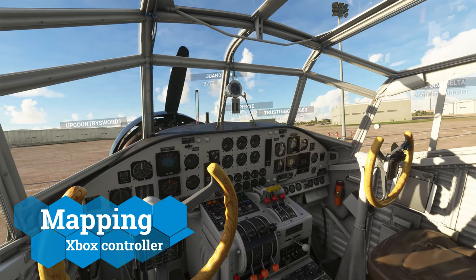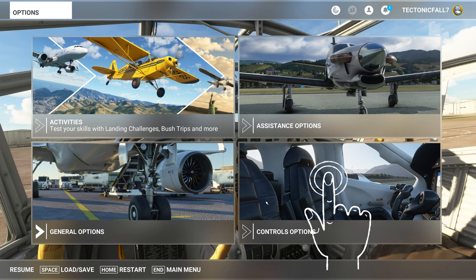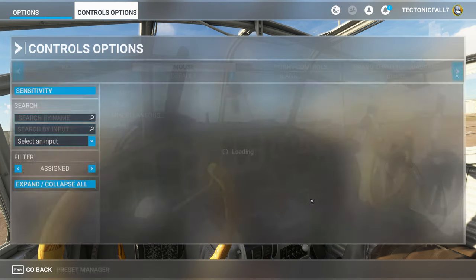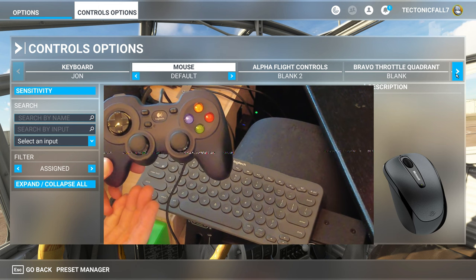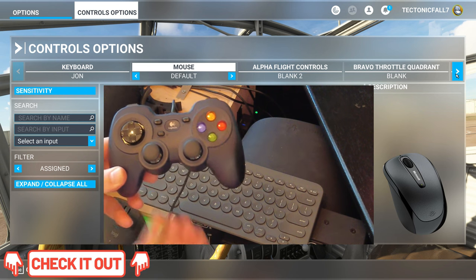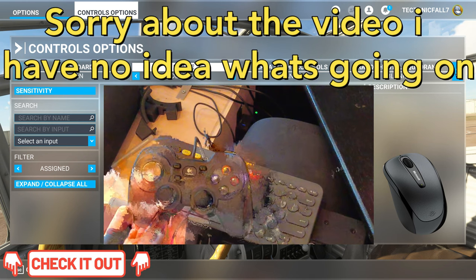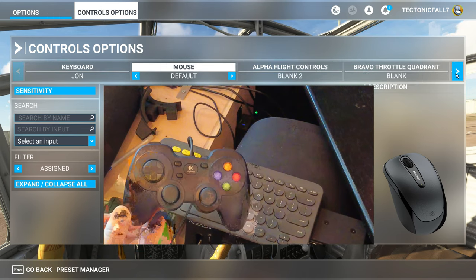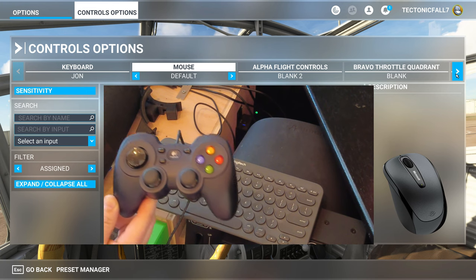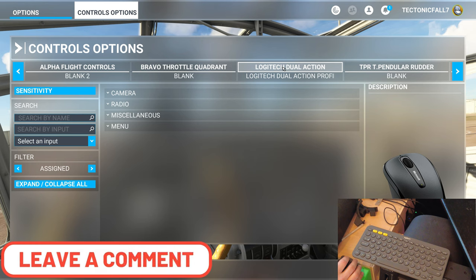Let's jump into the controls menu — just hit the escape button and then go down to the controls options. You can pick one of these controllers up on Amazon; I think I only paid about $15 for it. I'll post a link down in the description. There's no affiliate link — I'm not getting paid for any of this. If you already have an Xbox controller or something that can plug into your USB, you're probably good to go. And if you have any questions while we're going through this, pop those down below in the comments section.